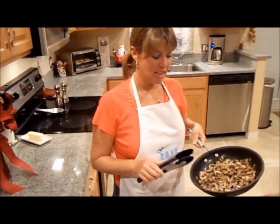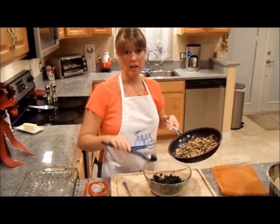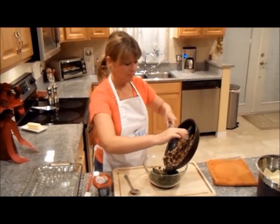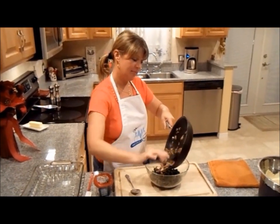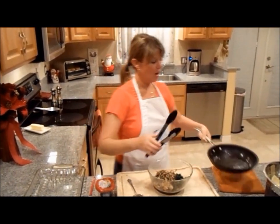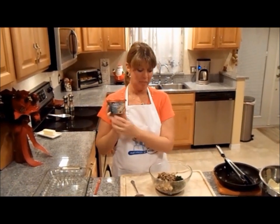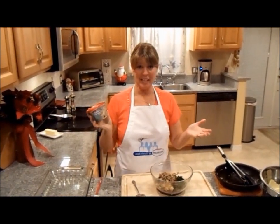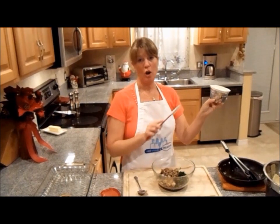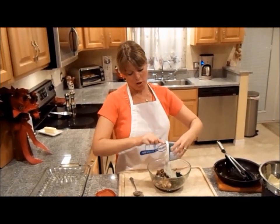Now that the mushrooms are cooked, I'm going to add them to what I've already pre-thawed and drained completely — two 10-ounce packages of chopped spinach. The Philadelphia cooking cream is our next ingredient for the filling, and that's it. No need to add additional herbs as this is already pre-seasoned with all of the Italian herbs. You want to add the entire 10-ounce container to your mushroom and spinach.